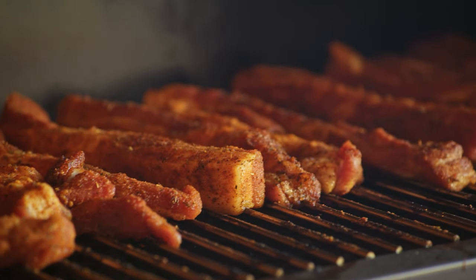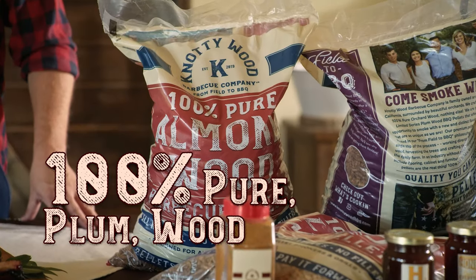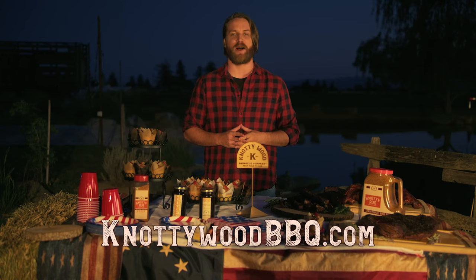Check out all these delicious smoked meats. I smoked them using Naughty Wood pellets. They come in two varieties: pure plum wood or classic pure almond wood. Naughty Wood pellets burn hotter and longer than any pellet I've used. Take your barbecue game to the next level by visiting NaughtyWoodBBQ.com today.